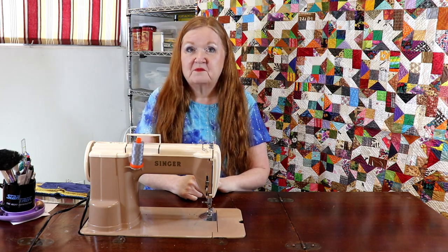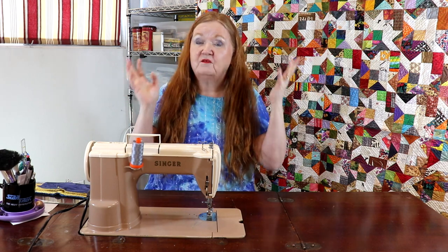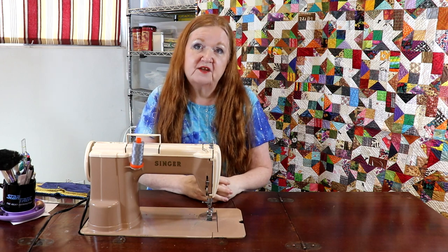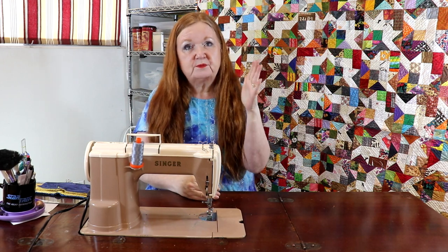Hello and welcome to Conquering Mount Scratmore with Brenda. I'm Brenda and we're here today to show you part two of the Stand With Ukraine quilt. This will be the B block on your quilt along.